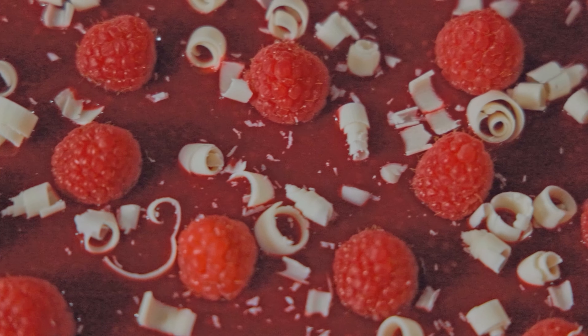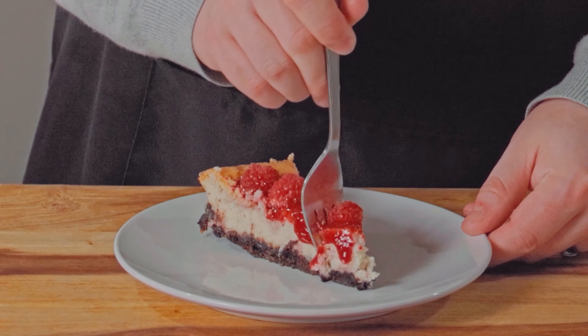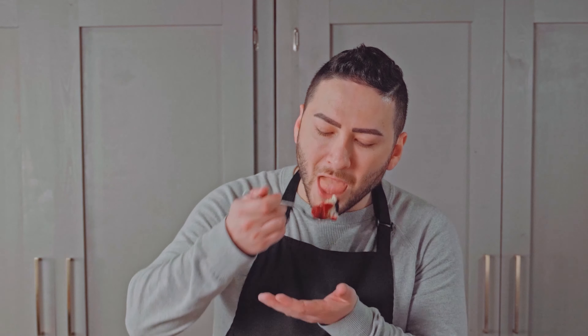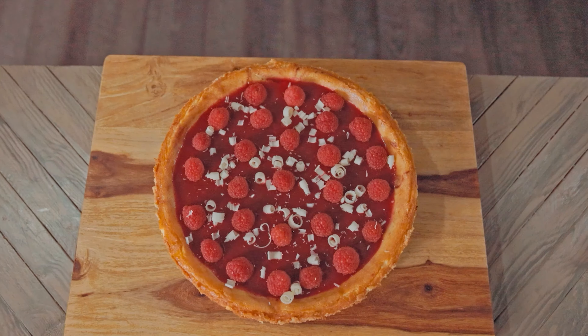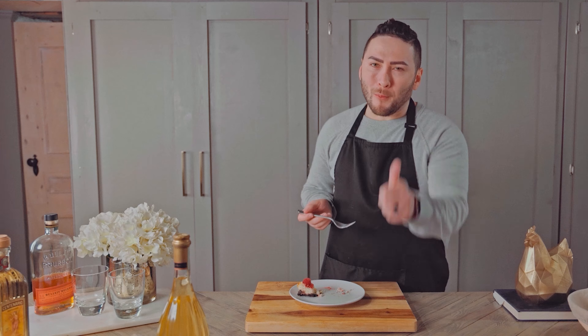Like I said before, I'm not really into cheesecake, but this one's different. This one's special. The Oreo crust is buttery and crunchy. The white chocolate filling is smooth, sweet, and creamy with an awesome caramelized flavor around the edges. And the tart raspberries fit in so nicely with all the sweetness. Give this cheesecake a try, and make sure your pan closes tight — or maybe just buy a pre-made Oreo crust.